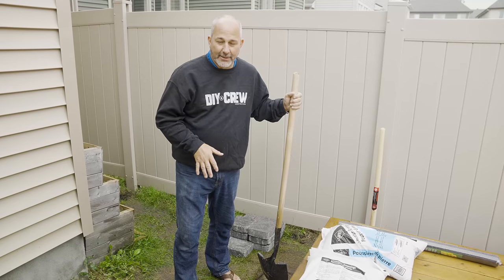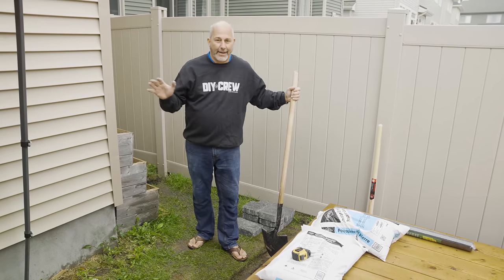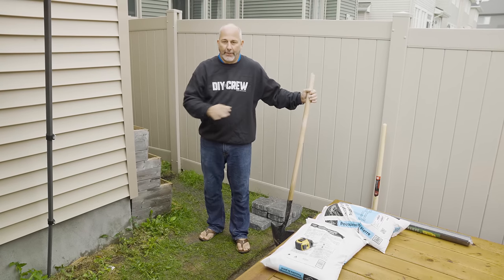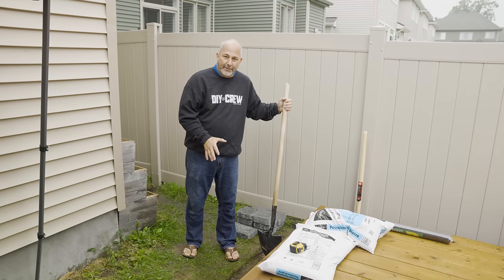When you're doing a project like this, use a little bit of safety when working with a shovel. Don't wear flip-flops. I've still got a broken toe — we're working on healing, and it's going to take a while because I don't stop working. So Matt is going to come and dig a hole for me and get all this prepped.